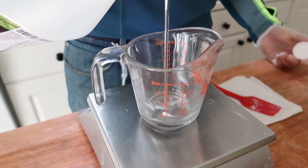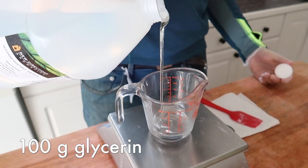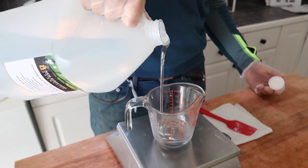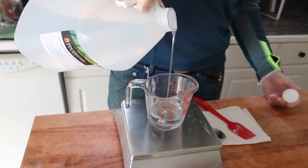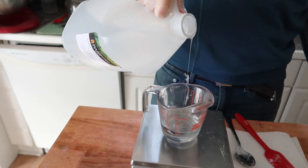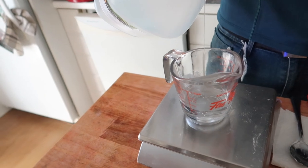Next we add some vegetable glycerin. This ingredient acts as a humectant that draws moisture to your skin. Since the foaming base is a surfactant that cleanses and the sugar exfoliates, you'll want to add moisturizing ingredients to counteract that, and glycerin is a great ingredient for this.